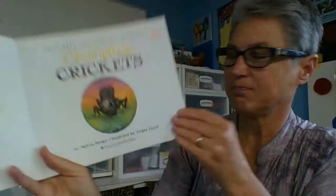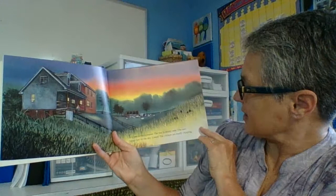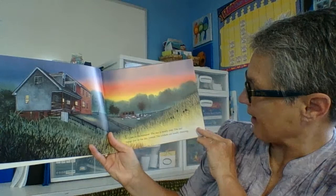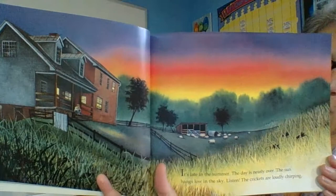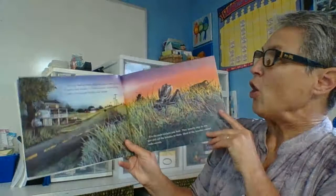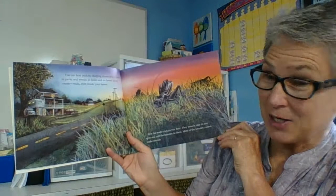Here's a front view of a cricket, and here's our hopping athlete. It's late in the summer. The day is nearly over. The sun hangs low in the sky. Listen! The crickets are loudly chirping. So we know in the evening is when we're going to start hearing those crickets chirping away. You can hear crickets chirping almost everywhere — in parks and woods and fields and on lawns, along country roads and even inside your house.